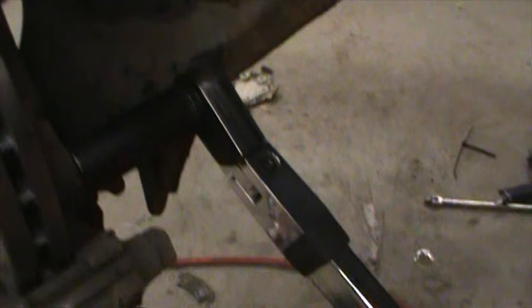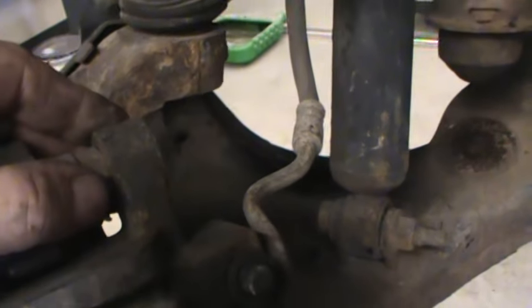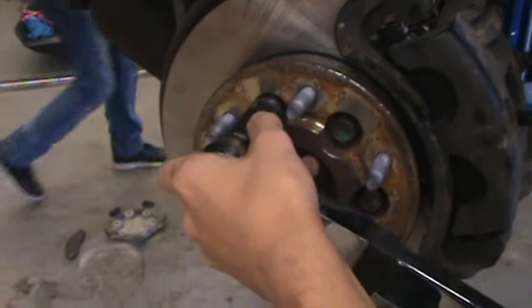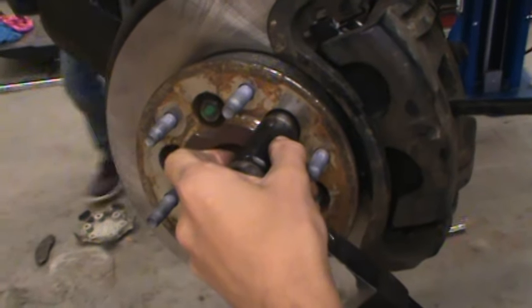Torque the caliper bracket, then install the caliper with new pads — new pads, new rotor. Once both sides were double-checked, we put the wheels on, road tested it, and delivered it to the customer. Thank you very much for watching.